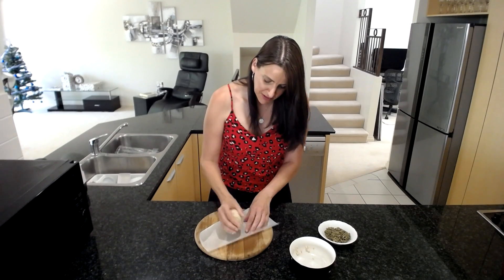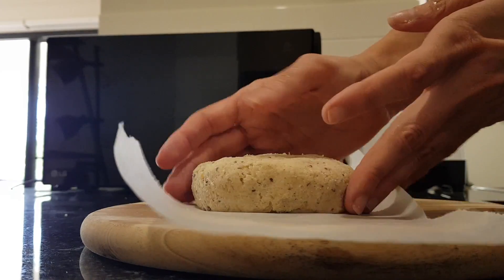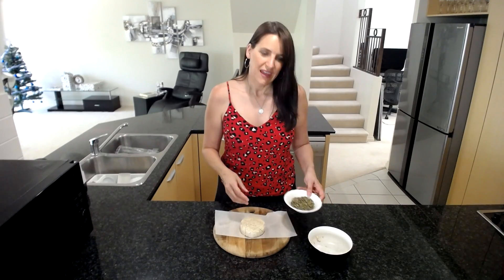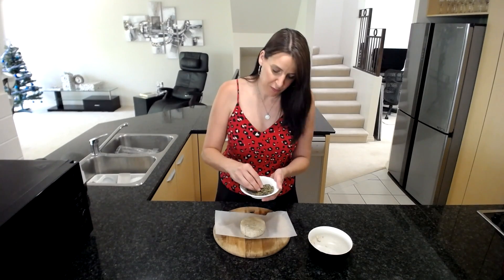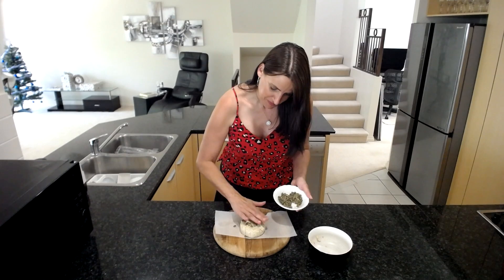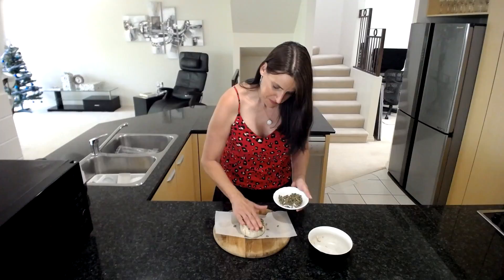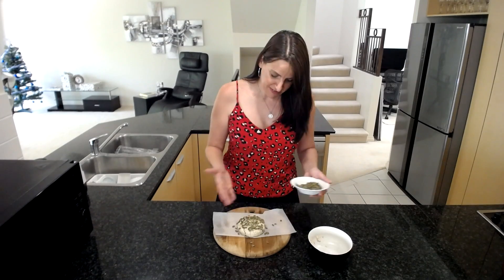Or coat it in some seeds, like I'm going to do right now. I'm going to take my ball, flatten it out a bit, and shape it the way I want to serve it. Then I've got about a quarter cup of pepitas or pumpkin seeds, and I'm going to put those on the top and press them in.